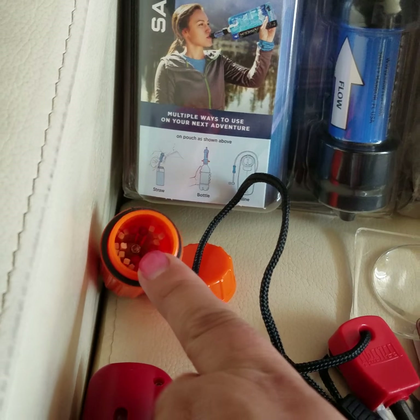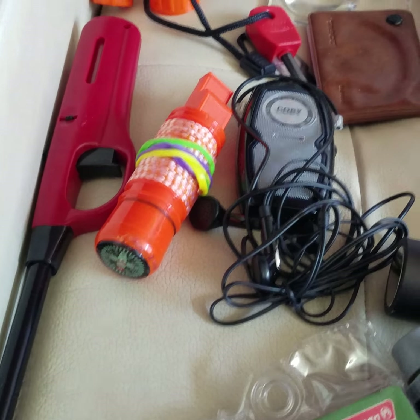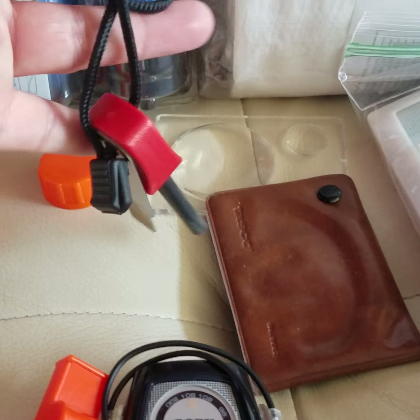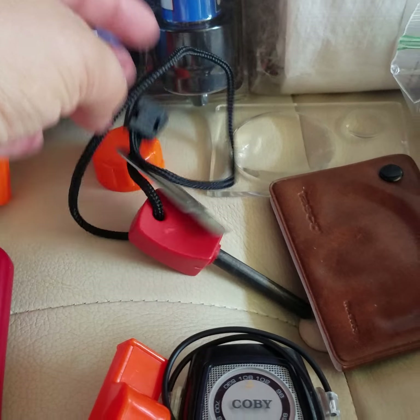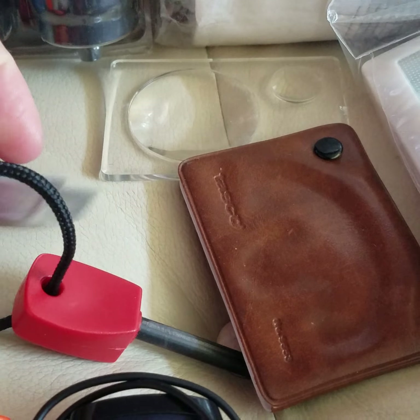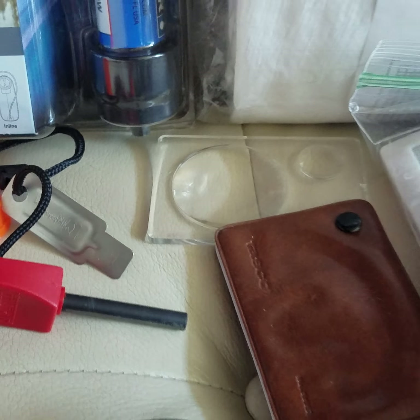A lot of this is camping equipment, but there are some matches in a waterproof container. The other important thing is fire — here's an easy way to start one. I can also make sparks with this fire starter. If you buy one of these, I would practice first because it is difficult.